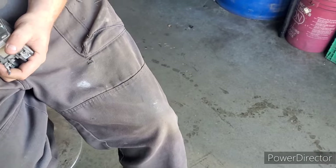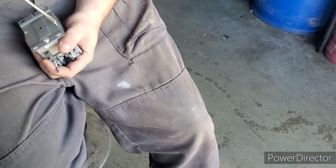This one's kind of got some weird screws on it — they're like torque screws.